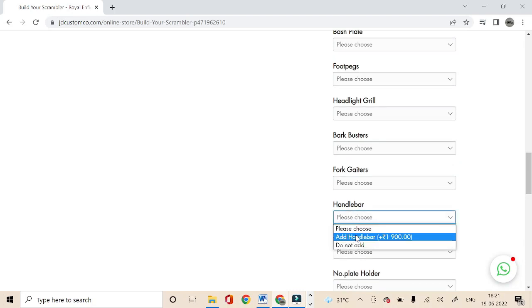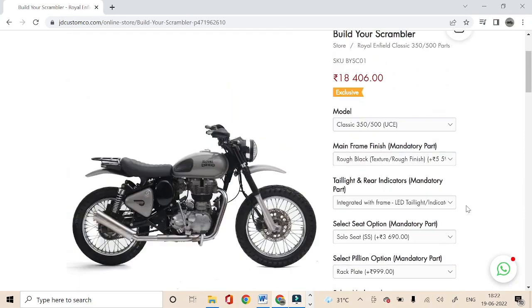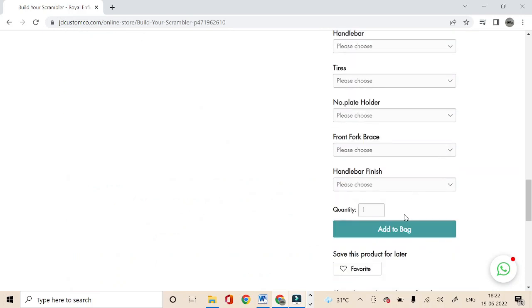For the remaining options — saddle stay, windshield with mounts, muffler, bash plate, foot pegs, headlight grille, bar busters, fork gaiters, handlebar, tires, number plate holder, and fork brace — you can either add them or not as per your requirements. You can also check the updated prices as you keep adding parts. Once you have added all the required parts, you can add them to the bag and proceed to checkout to place your order.